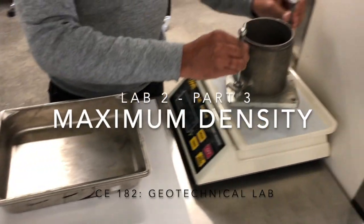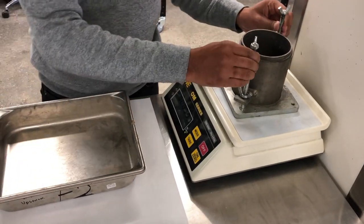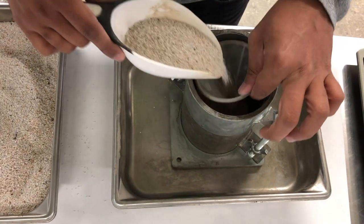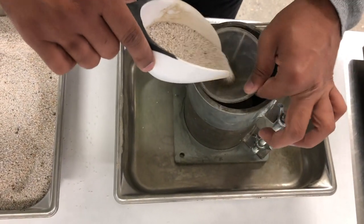Measure the mass, diameter, and height of the mold. Fill the mold as uniformly as possible.